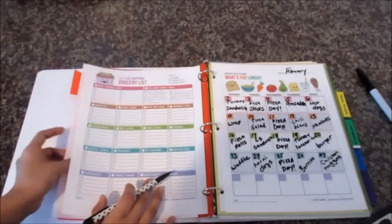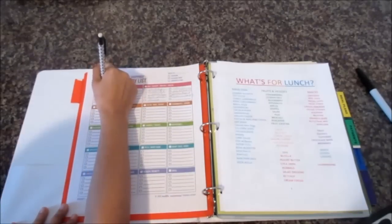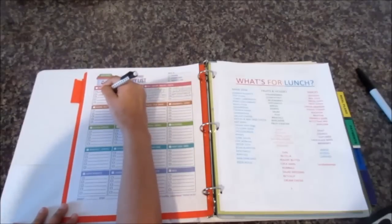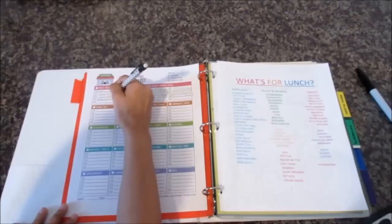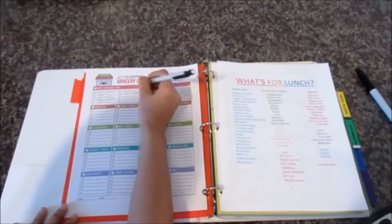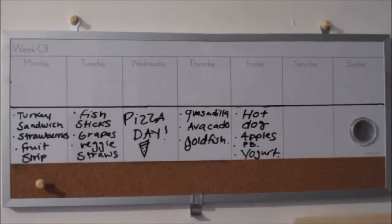Once I'm done with the main dishes, I look over the fruits and vegetables section and write down what I need to buy: strawberries — her favorite — avocados, apples, grapes, raspberries, those pre-made salads from Trader Joe's, clementines (she really loves clementines), and applesauce. Once I'm done with the grocery list, I transfer everything to our menu board. Visually seeing things makes it really easy when I'm getting ready to pack the lunch — I already know what's going in her lunchbox and it's simple to follow the meal plan.